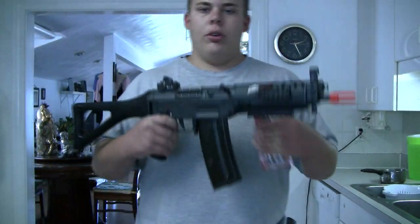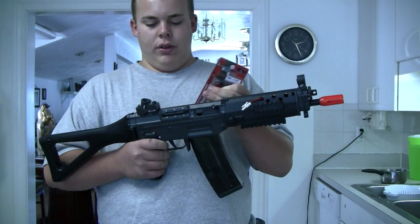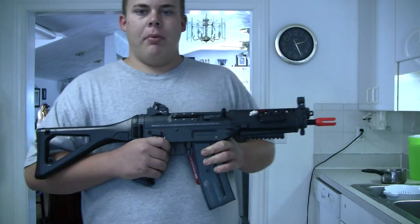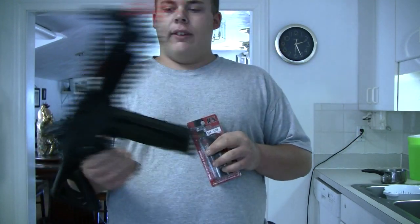Okay guys, so here is the gun — the ICS SIG 552. Right off the bat, I already just love the feel of the gun, I love the look of it. It brings me back all the things I like about the JG SIG 552 and then a whole lot more, so that's nice to see.